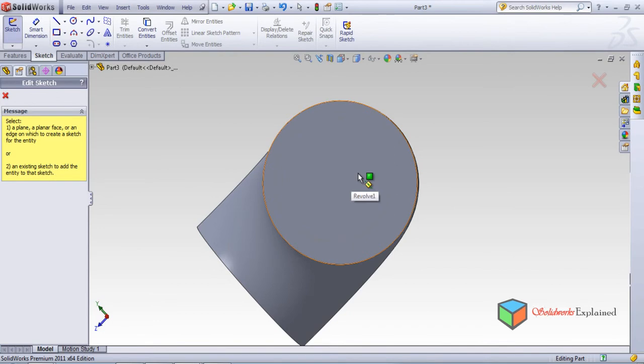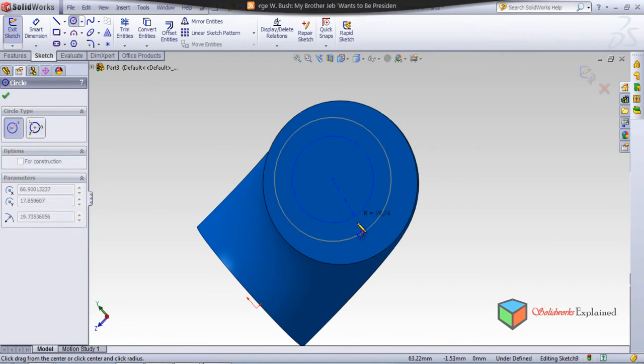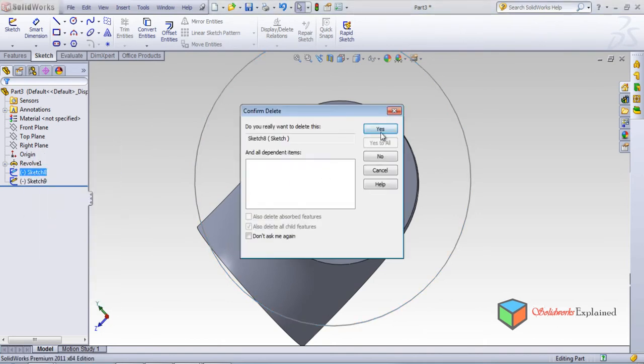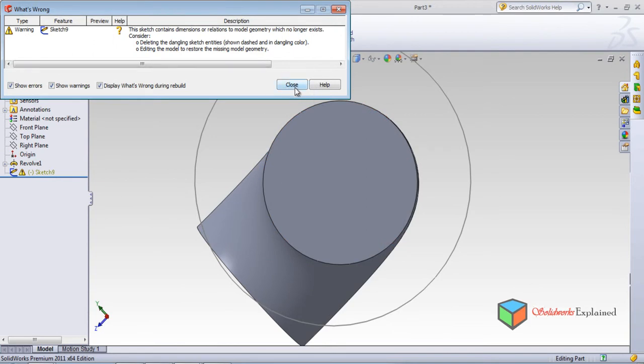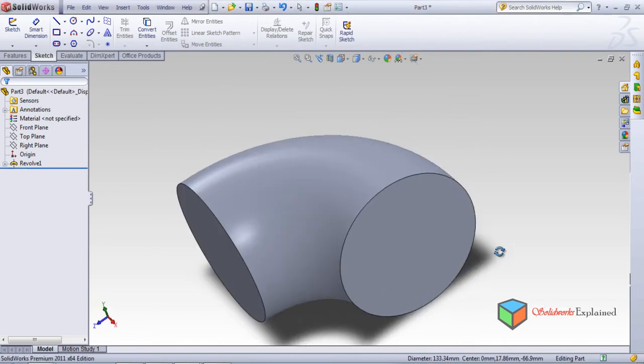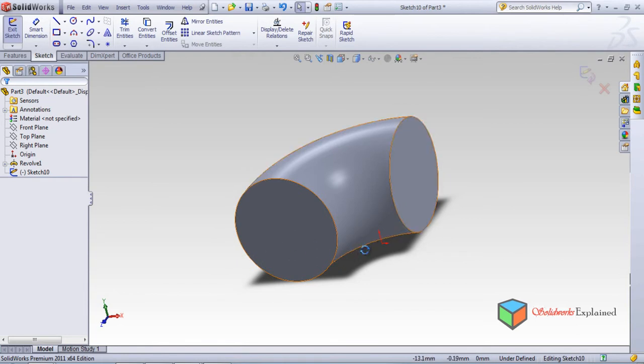I cannot find the correct center, so I need to select this face with left click. But this dot is not on the center — it was the center of the circle which was already made, so I don't want this. Make it back and delete both these sketches. Again there is a warning — make it close. I want to delete this sketch, select it with left click and delete it with the keyboard.